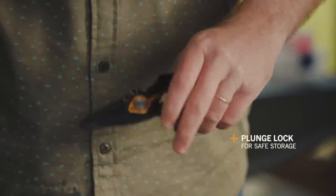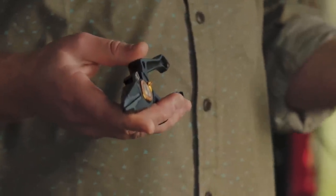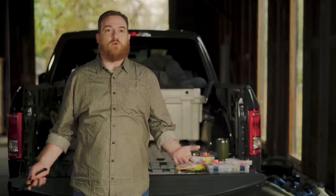Because we spring-loaded the pliers and bias them open, we included a plunge lock that's operated by this thumb lever. That means you can close them to stow them and go. Having the ability to close your pliers and keep them closed while they're in your pocket can reduce the likelihood of them going through your pants, poking a hole in your waders, or jabbing you in the leg while you're moving around.